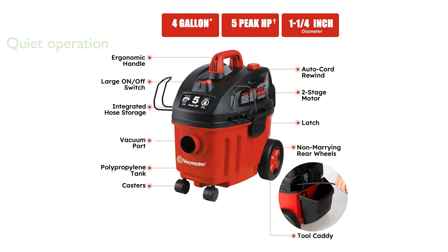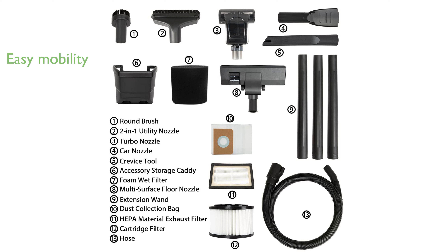The user-friendly design includes a balanced top handle, a 22-foot cleaning reach, durable casters, and non-marring rear wheels for easy mobility around your home. An automatic cord rewind feature simplifies the process of wrapping up after use.